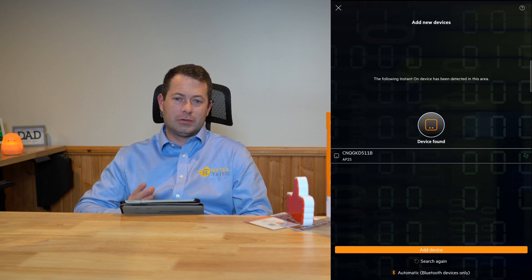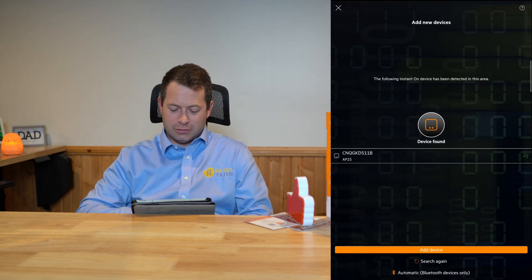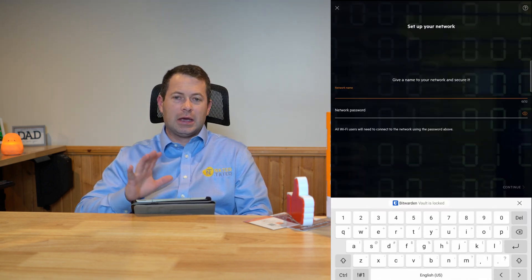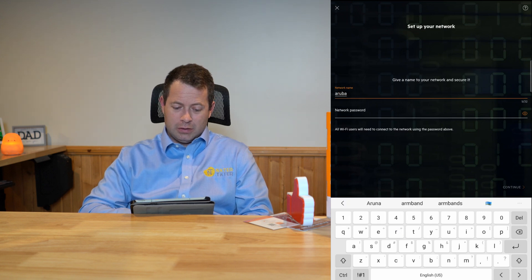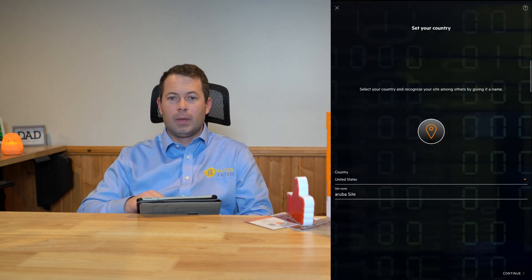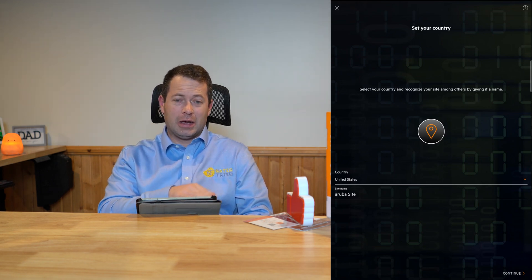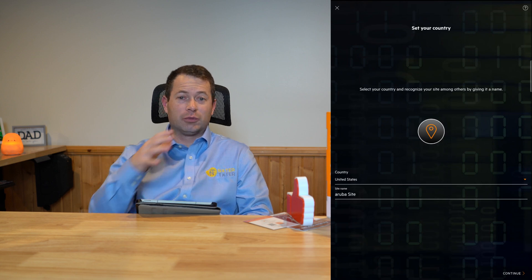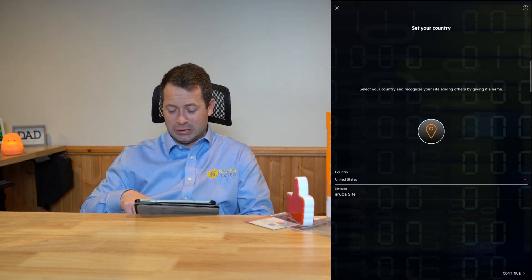You have to type in the serial number, which is on stickers in multiple places on the front, back, and box. It instantly found the device, so I click add device. Now I can give it a network name — the SSID or Wi-Fi name — so I'm going to call it Aruba, then set a password. You can also name your site; once you set up an Aruba site, you can add multiple devices and even multiple sites for different businesses or offices, all managed in this one app. I'm going to create a new site called Aruba site.